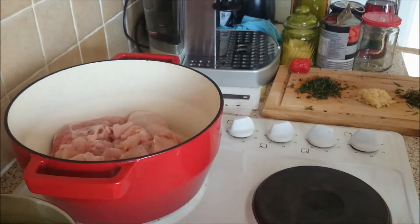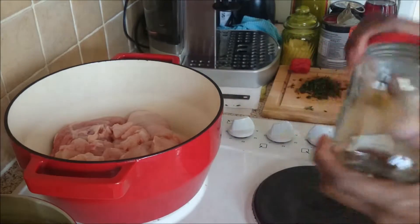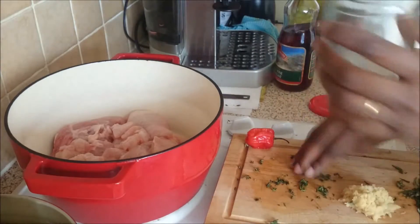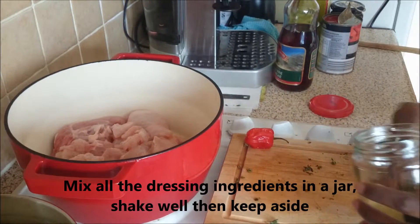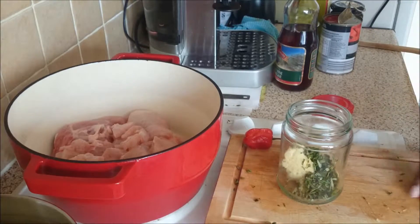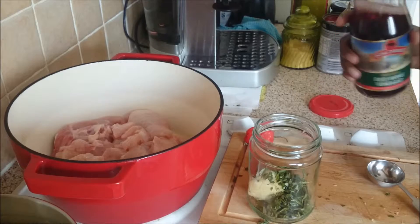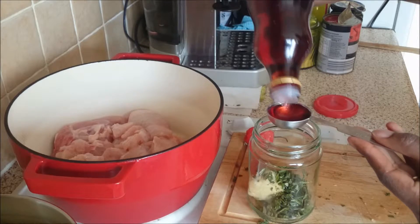I opted to leave the skin on because I'm going to bake this in the oven for maybe an hour or so. Now with the wine vinegar and everything, I use a jar for mixing all my ingredients. I'm going to add the thyme in the jar with the garlic and rosemary, then set that aside and add a tablespoon of red wine vinegar.